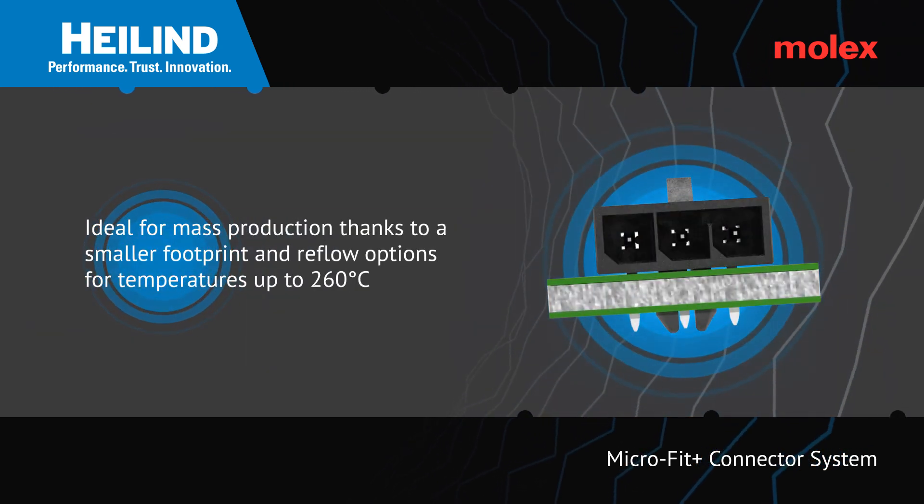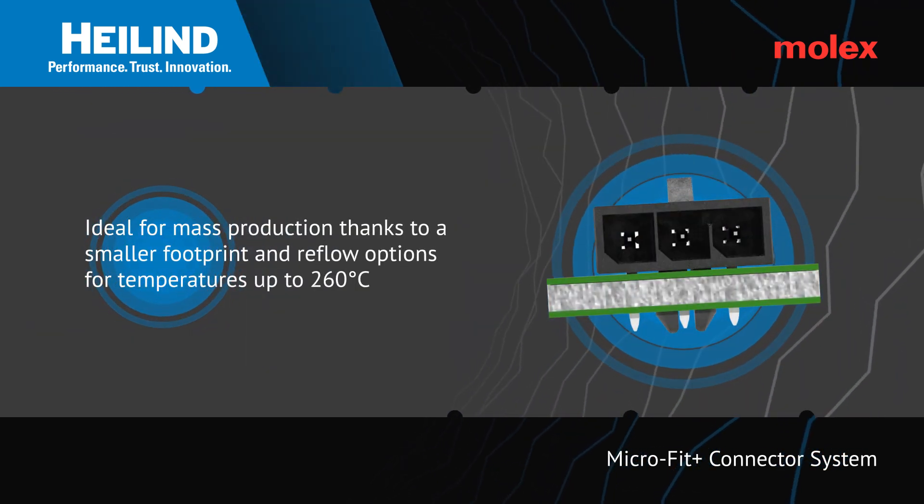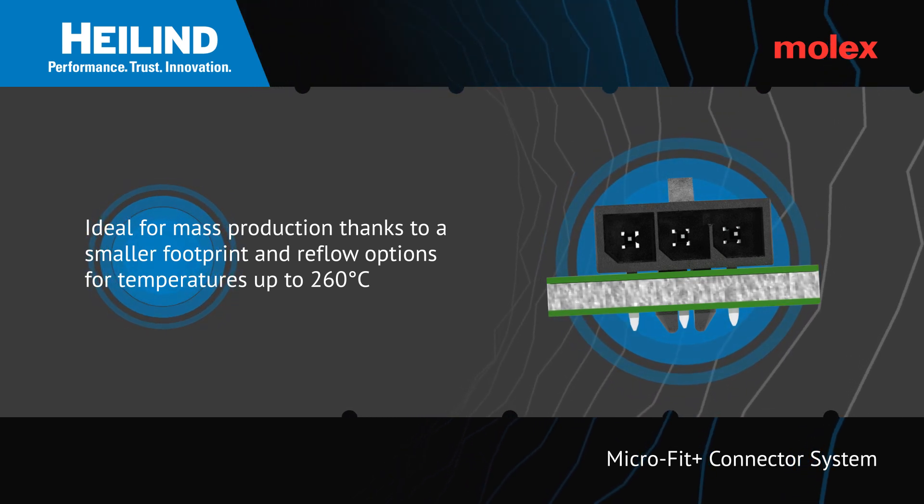The Microfit 3.0 range of connectors are designed with production in mind, thanks to a reduced PCB footprint.